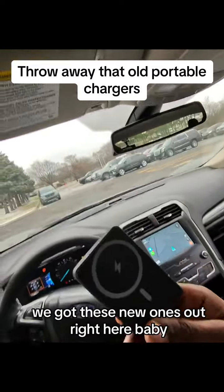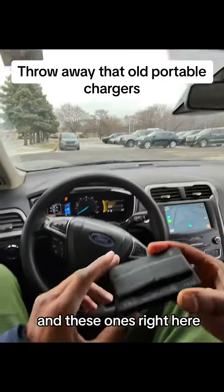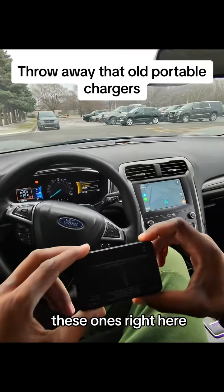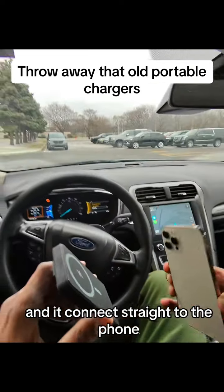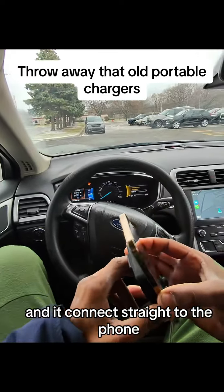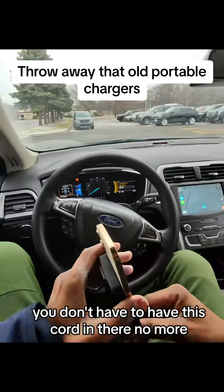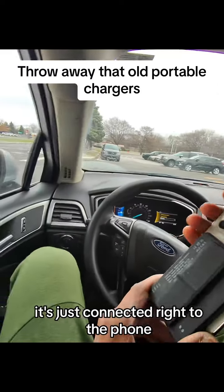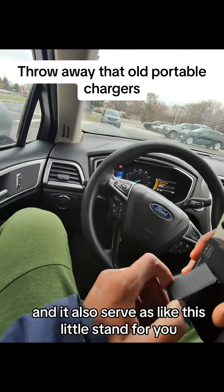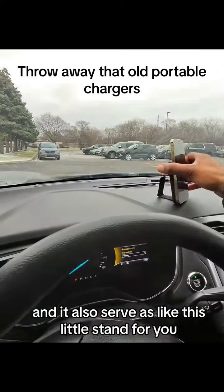We got these new ones right here. What you do — you take it like that, hold it tight, and it connects straight to the phone just like that. You don't have to have a cord in there anymore. It's just connected right to the phone, and it also serves as a little stand.